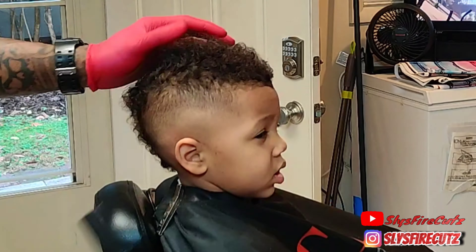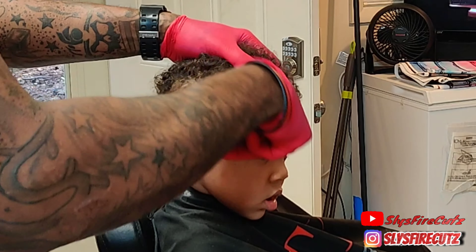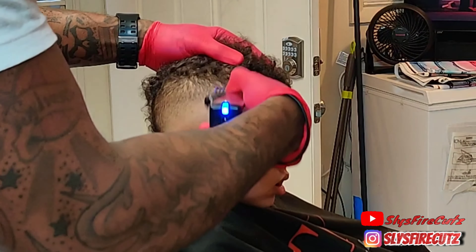We're going to line him up real nice and put a little something at the end. I guarantee if y'all stick to the end of this video, you'll be amazed at how this haircut turns out. Again, he sits very still, so he made it easy for me to transition his fade in this haircut.